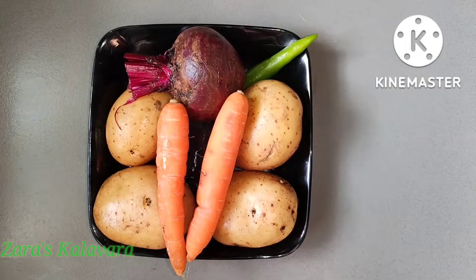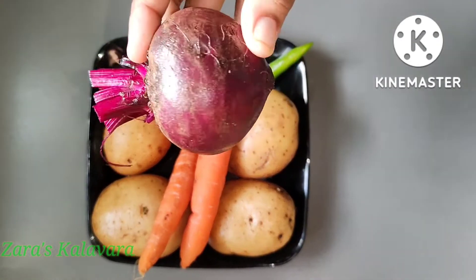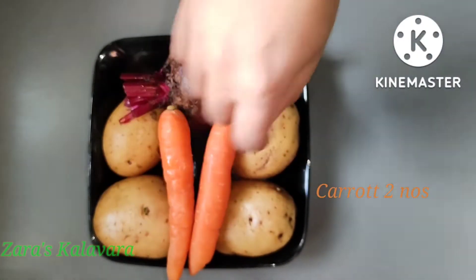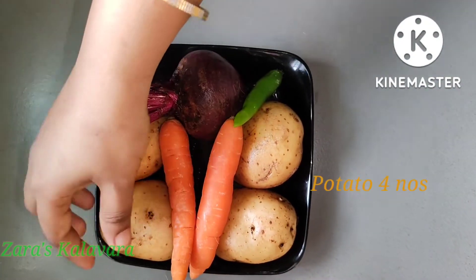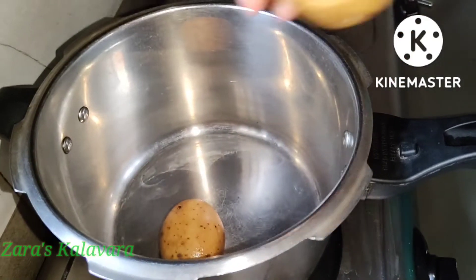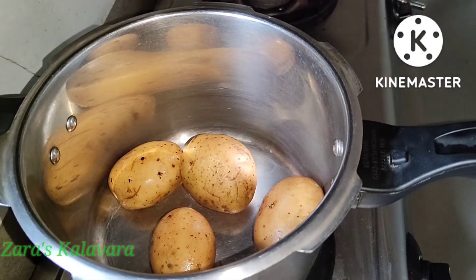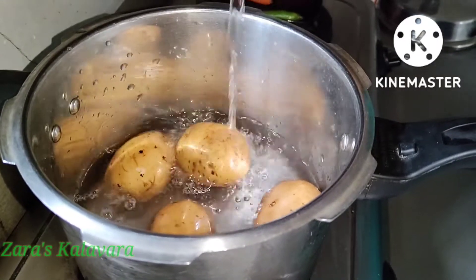Now we are going to make a masala. We are going to use a medium-sized beetroot. Add 2 carrots, 1 cup of pepper, and 4 cups of pepper. Now add 1 tsp of spinach.